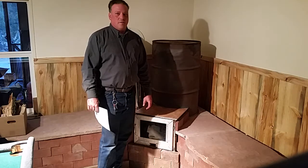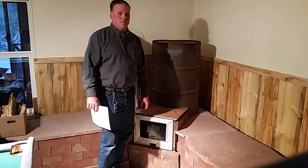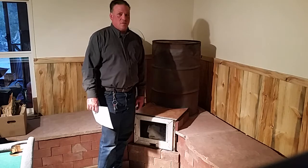Hey folks, how you doing? This is Brian, just north of Santa Fe, New Mexico, and this is my rocket mass heater.